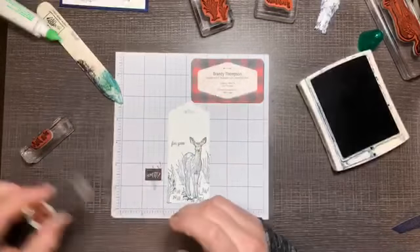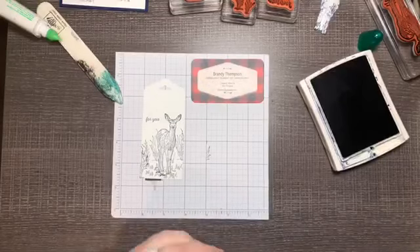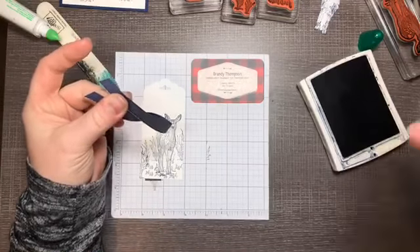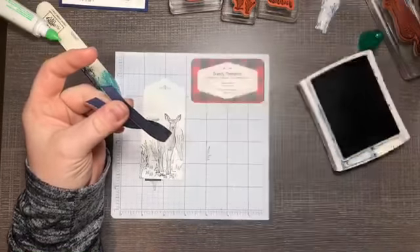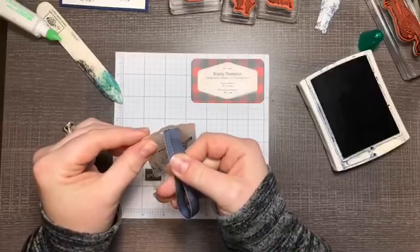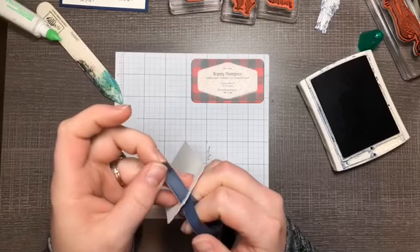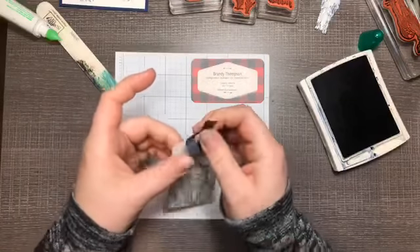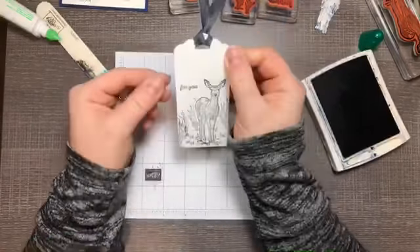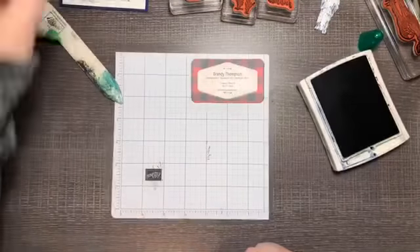With the deer masked off, add a simple greeting — from the same set, it says 'for you.' You could use this for Christmas or just for a birthday; it's a great masculine set or for the hunters in your life. I have about a nine-inch piece of our 3/8-inch denim ribbon — it matches the Dino Roar suite in our annual catalog. Push it through to the back and pull it through, and now you have a nice gift tag. You can write their name on the back or stamp 'to and from.' That's project number two.